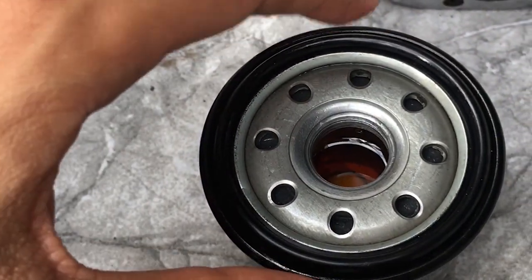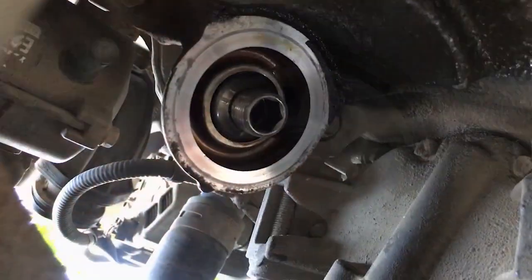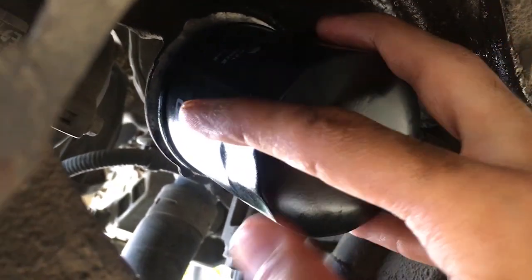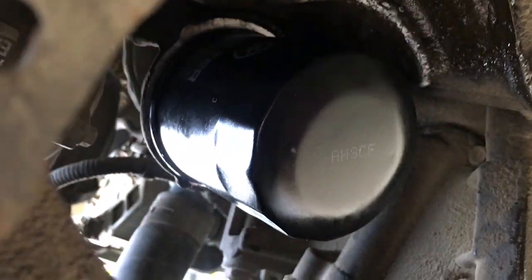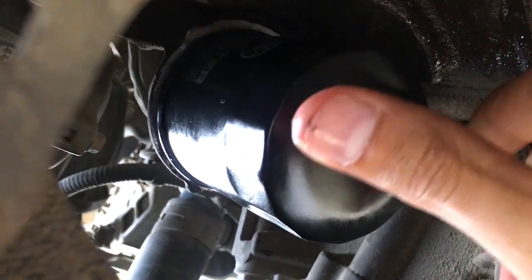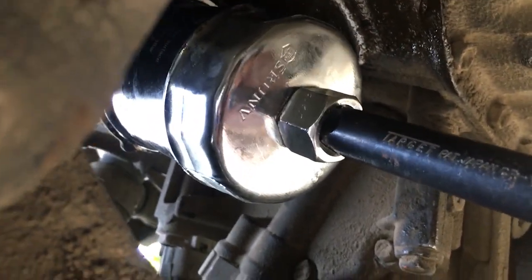Before installing the new filter, lubricate the rubber gasket with a little engine oil like this — this makes removal much easier next time. Thread the oil filter on clockwise by hand until it seats itself. Then tighten it hand-tight only, because over-tightening with a wrench can cause cross threading, which strips the threads and creates a serious problem. After hand-tight, I will do just a quarter turn — one, two — that's it. Do not over-tighten the oil filter.